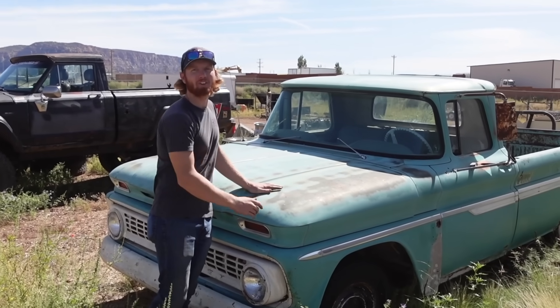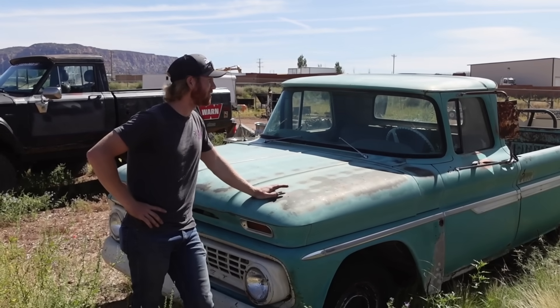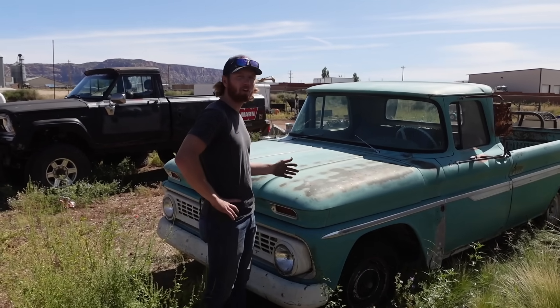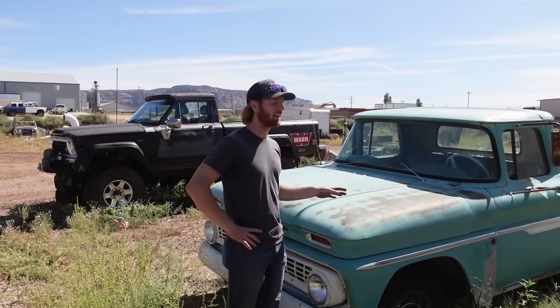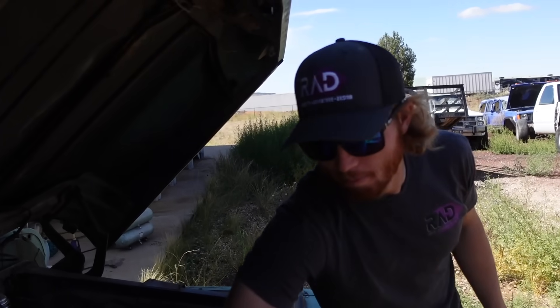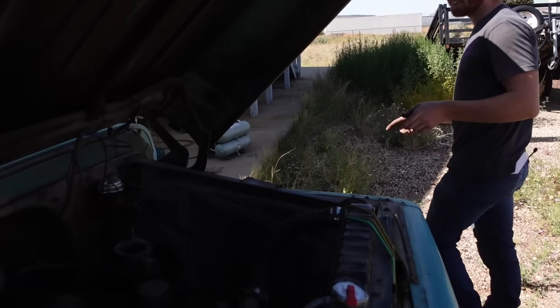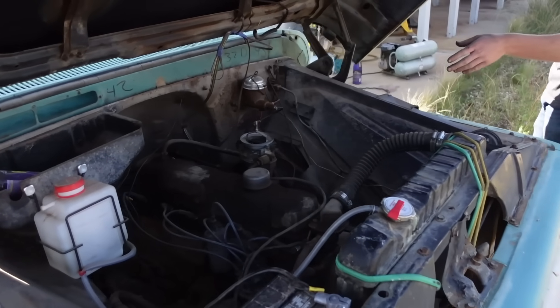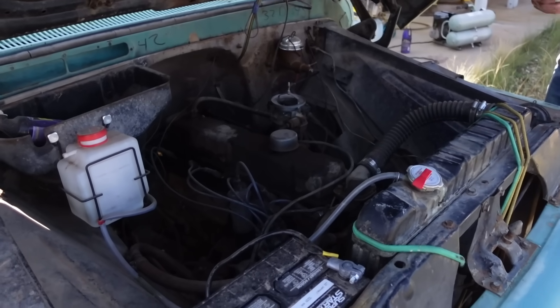We have Colin's '63 C10 here and it hasn't driven in a little while, so it might take a bit to get it running again. I think the gas in it is still good, the battery was disconnected so it should be fine, but we've got to air up the tires first and then we'll try to get it started. The battery's hooked up, everything under here looks fine — I'm going to dump a little fuel down the carburetor to get things going. Scratch that, I'm using starting fluid.